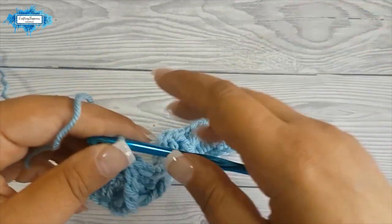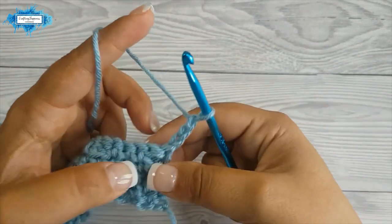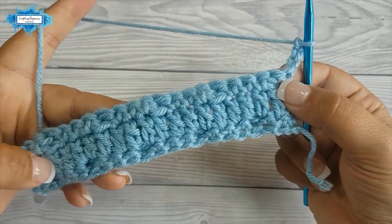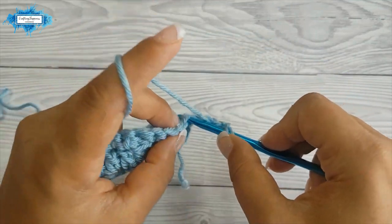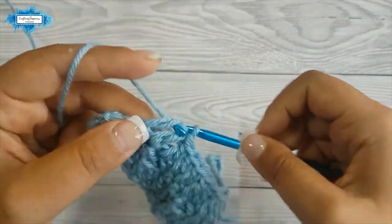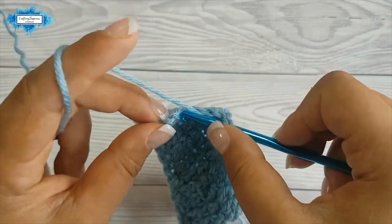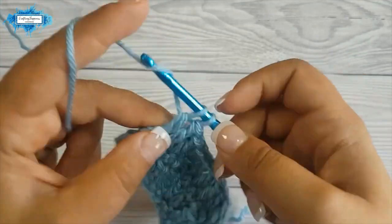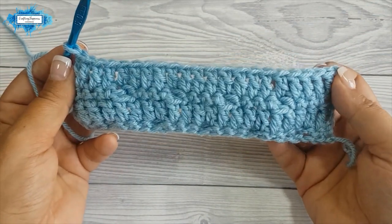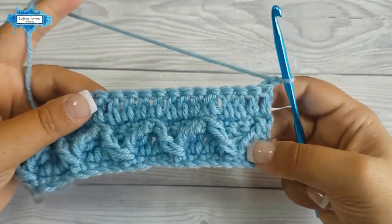From this point on it gets a lot easier — you don't need to count any stitches, it's all done for you. This is the hardest part where you have to make sure you are skipping the correct amount of stitches in row one. But once you finish with row three you can continue. Let's continue with row four: turn your work and chain three, and double crochet in the next stitch and across.